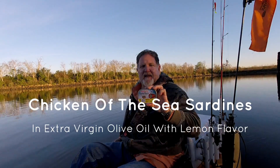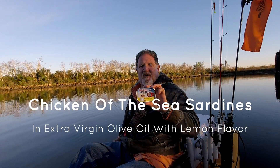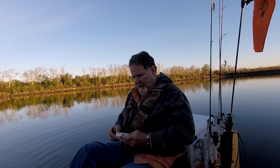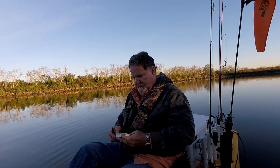Today's Time to Eat the Bait is going to be some Chicken of the Sea Sardines with Lemon and EVOO, Extra Virgin Olive Oil. This was going to be the fourth of a four-part series of sardines with lemon, but I found a can of Matisse that I'll do, so it'll now be five parts. All it says is product of Chicken of the Sea International, El Segundo, California, so there's no telling what the origin of these sardines is.